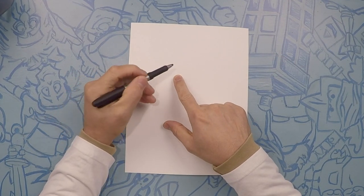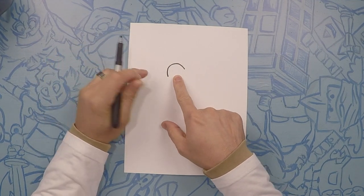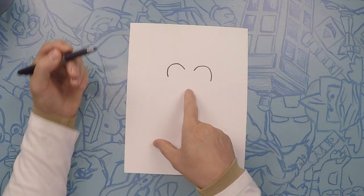For Kermit, his eye is just like a rainbow. So do a nice little arc like this, just like that. And we're going to do one on this side, just the same way — a nice little arc.